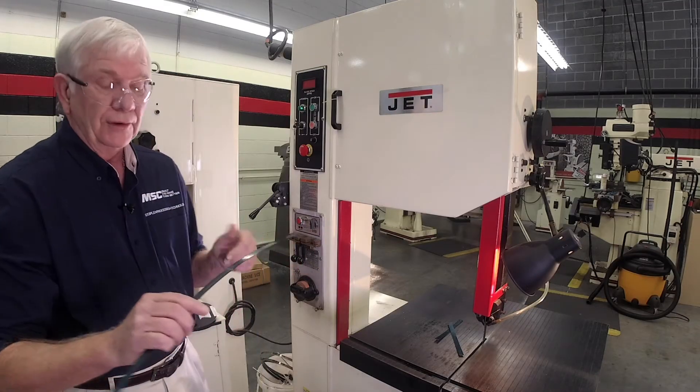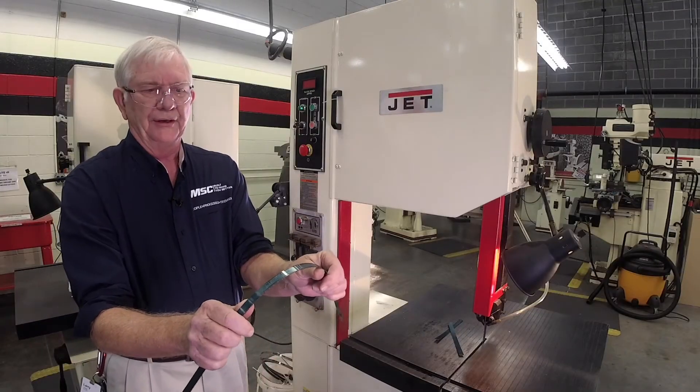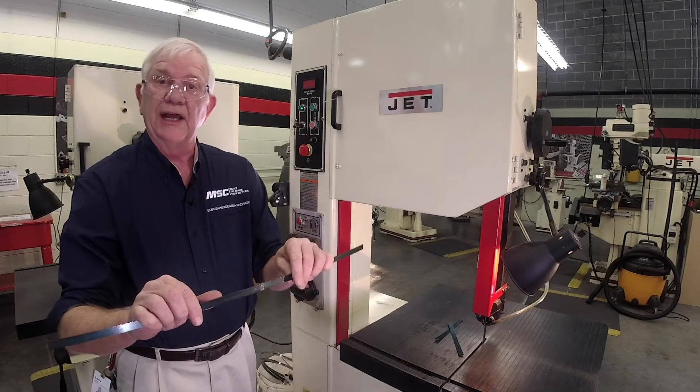Before you go any further, what you want to do is flex that blade to make sure it's not going to break when you put it on the machine. I'm pretty satisfied with that.